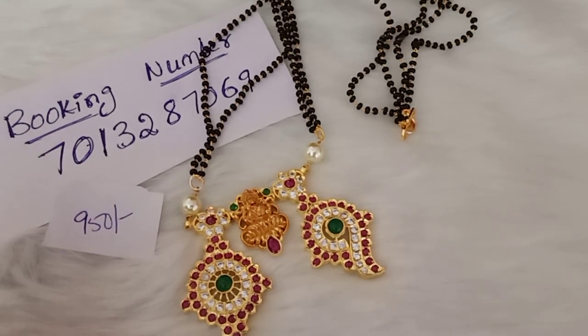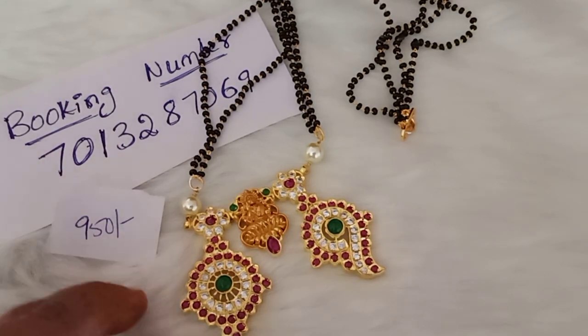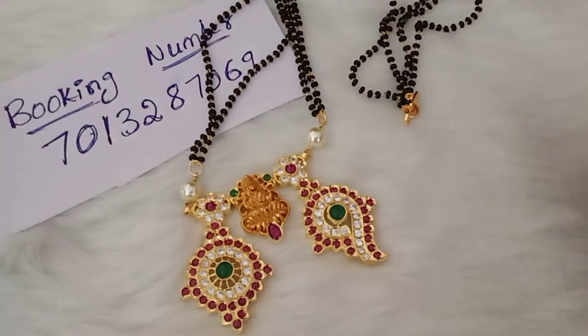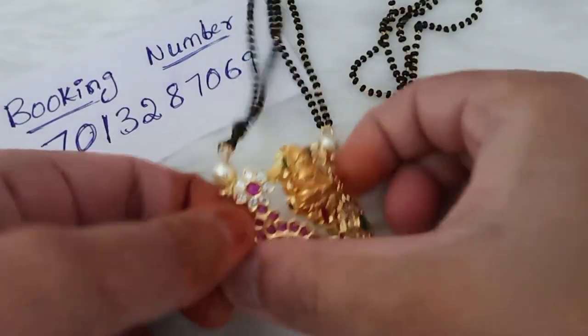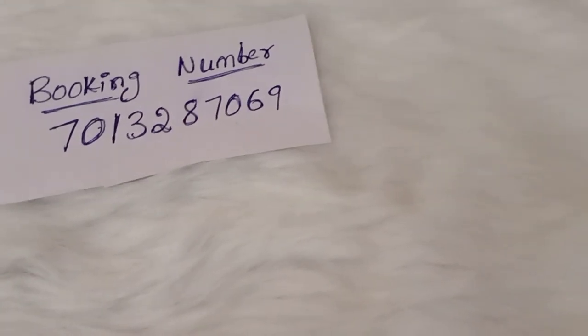Booking number is 7013287069 — this number is WhatsApp. Send the price screenshot. This is not cash on delivery.